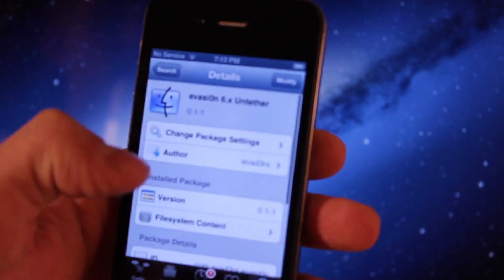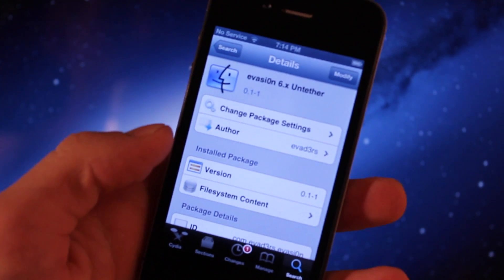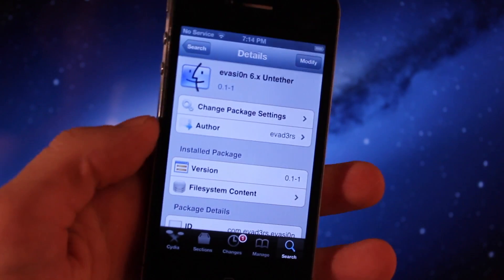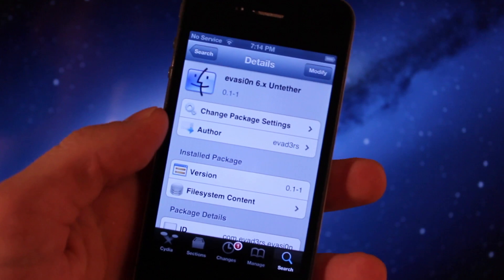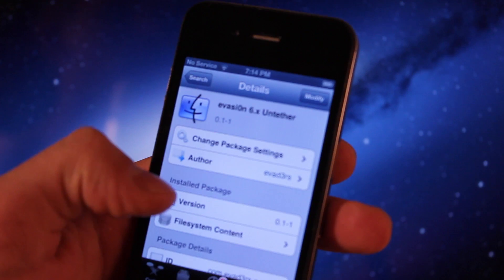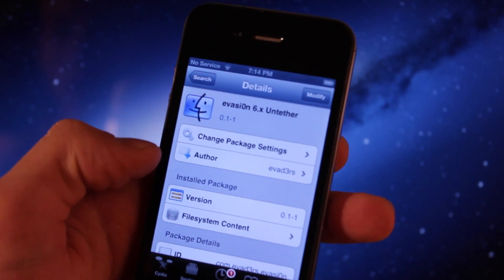Now since I am already rocking a 6.1 jailbroken device that I did using the evasion method for the full untethered jailbreak, I'm not actually going to download that. But if you did jailbreak 6.1 tetheredly, you can easily use this process to change your tethered jailbreak into an untethered jailbreak.